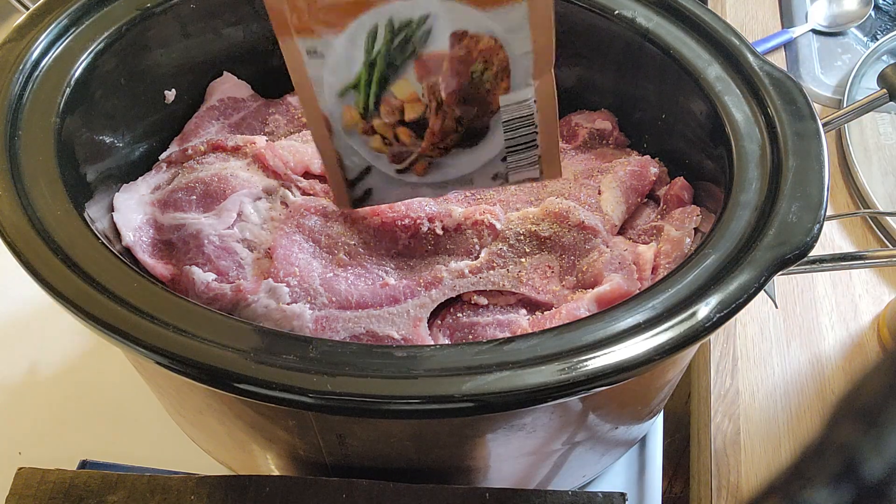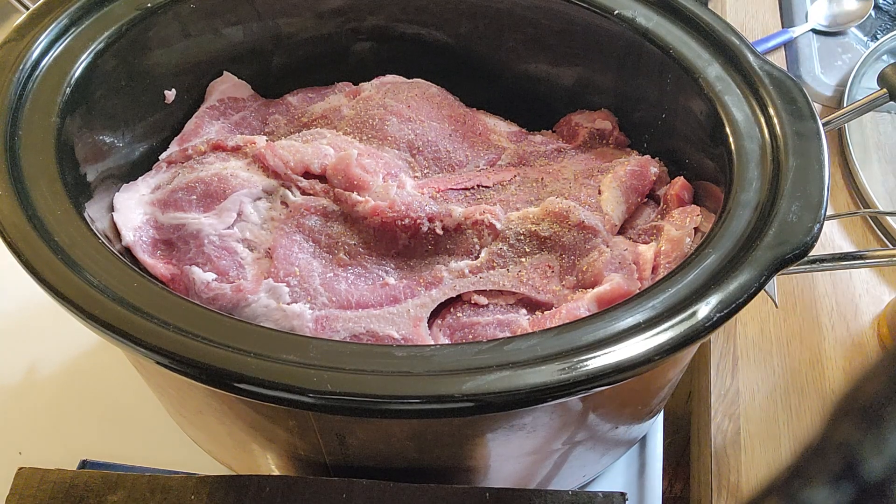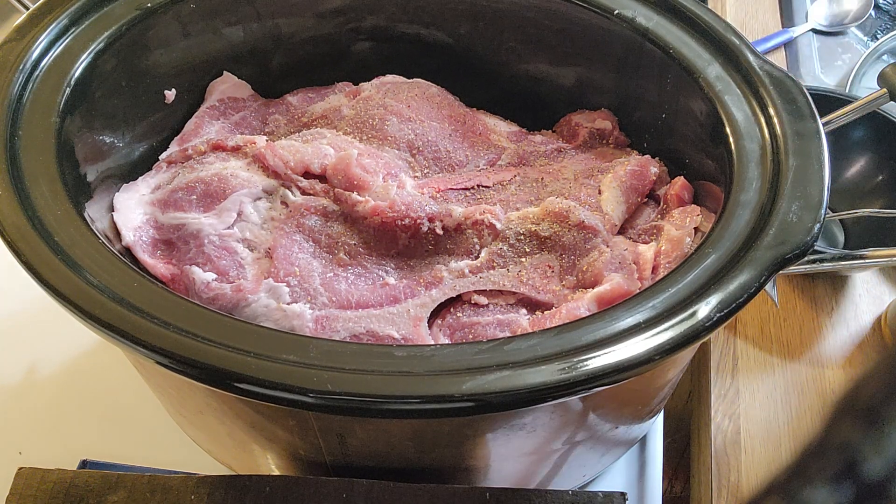Then you just take a package of pork gravy — you can see it here — and you mix that with a cup of water in a separate bowl and mix it really good.